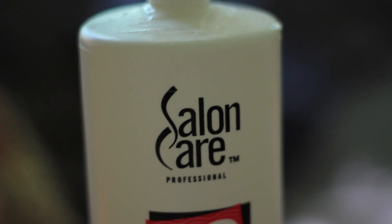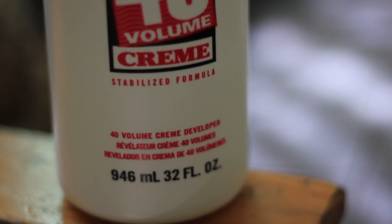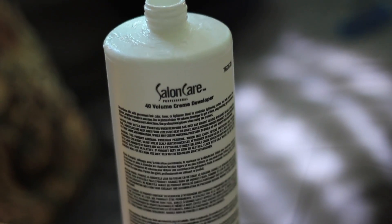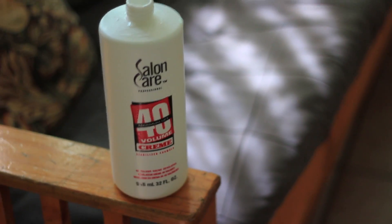This bottle you can purchase at Sally Beauty. Let me get you a very close-up so you know exactly what to look for. It's a long hair professional 40 volume maximum lip cream — a stabilized formula — 40 volume cream developer, 32 ounce. The size doesn't matter, just get as much as you need. If you go to Sally Beauty Supply, just ask them for the 40 volume cream. That's the strongest one — don't get any lower numbers, make sure it's the cream with these red letters.